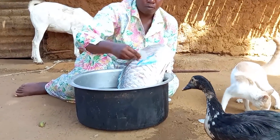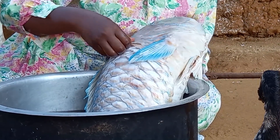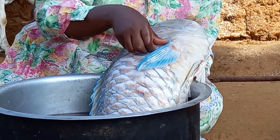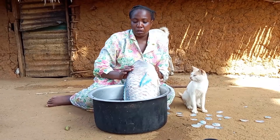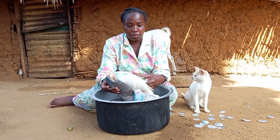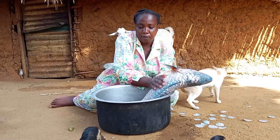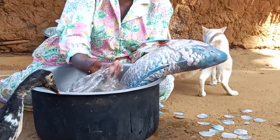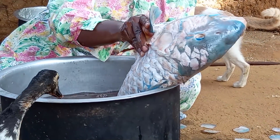I will start by preparing the fish. In our village, this fish is called parrot fish simply because the head towards the mouth resembles a parrot. Let me know in your village how you call it — drop a sweet comment for your girl.